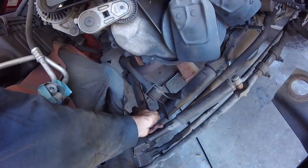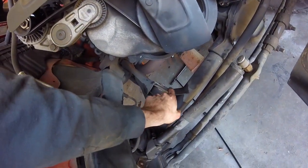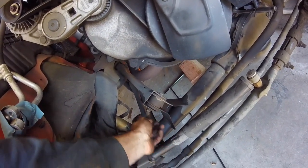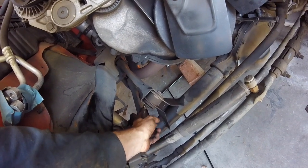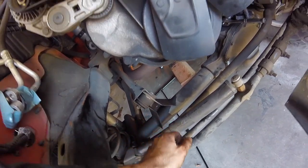For the upper control arms there are 15mm bolts and cam bolts on the other side. Luckily I didn't have to grab this little thing with a vise grip — that's probably what I'd have to do on a more rusted vehicle — but I was just able to loosen it right here and it didn't spin. That should be the upper control arms done.